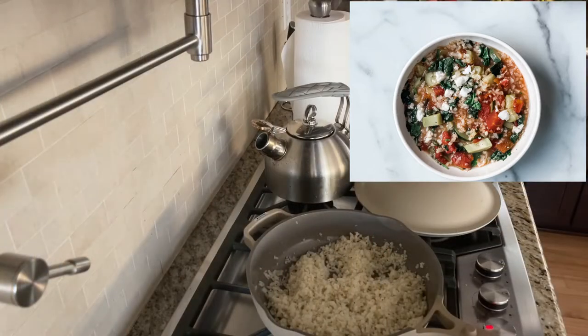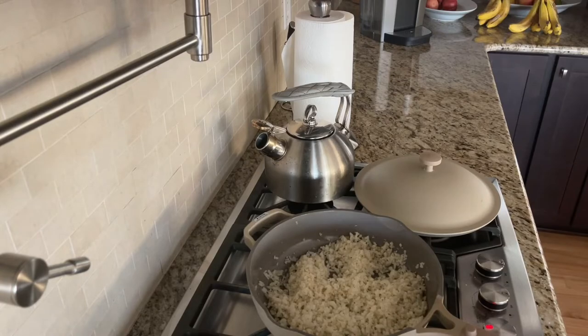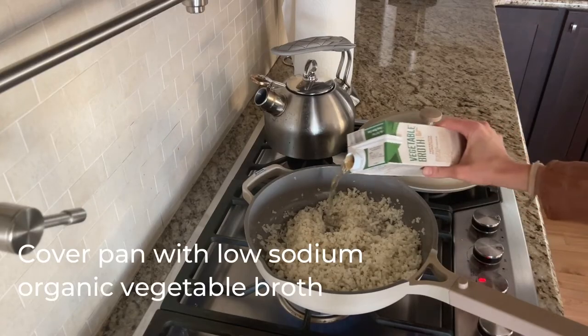We're going to continue to use that base of cauliflower rice that we made, seasoned with garlic powder, onion powder, salt, and oregano. I'm going to make it into a warmer version of a plant-based recipe that you can use either as a side, as a base of your meal, or as your whole meal. We've got the cauliflower rice in the pan.